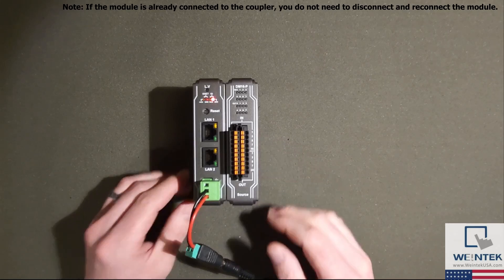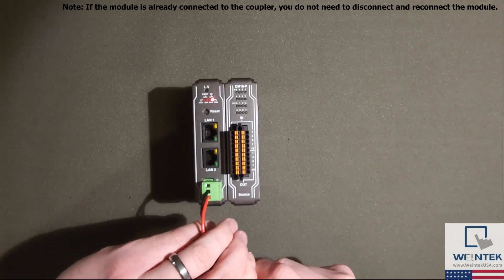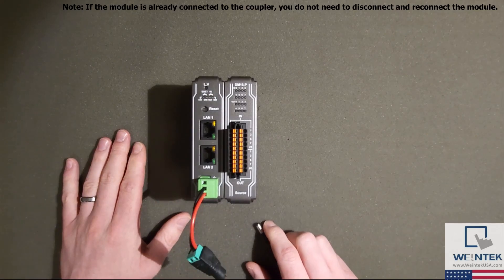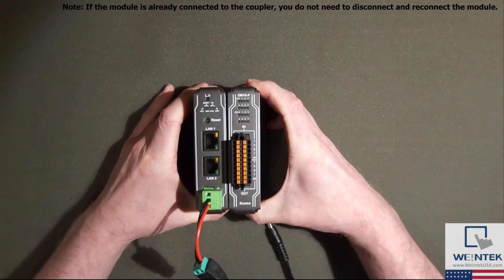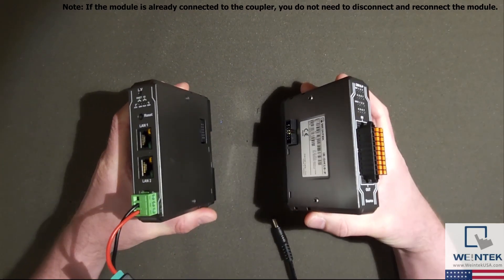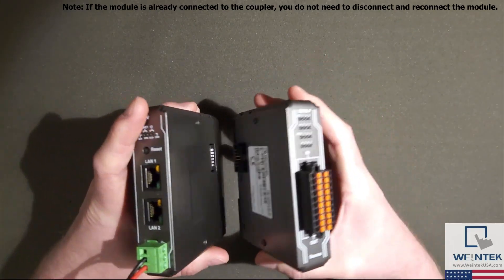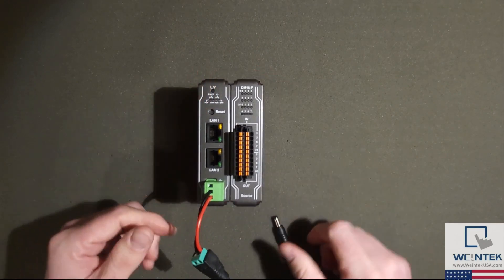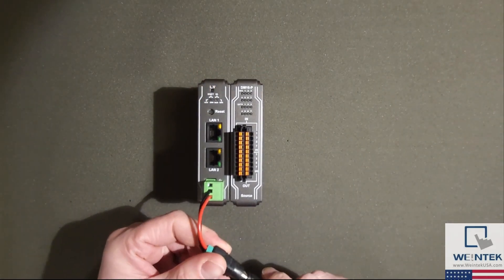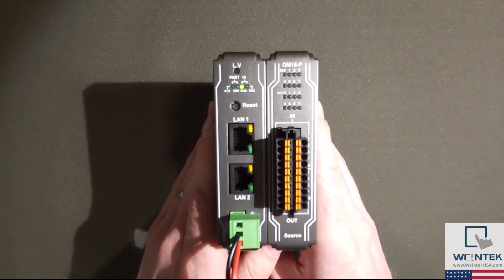Therefore, to connect a module like our IR-DM16P to an IR-ETN, IR-ETN-40R, or a CMT-CTRL1, let's first power off the coupler or controller. Now connect the I/O module to the coupler using the expansion connector. Power on the IR-ETN, IR-ETN-40R, or CMT-CTRL1, and the device is ready for use.